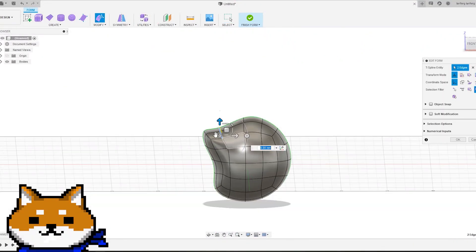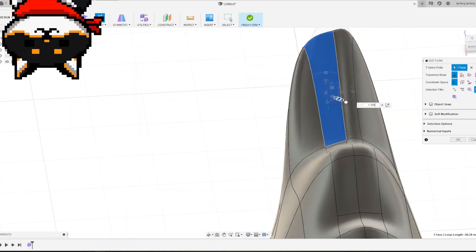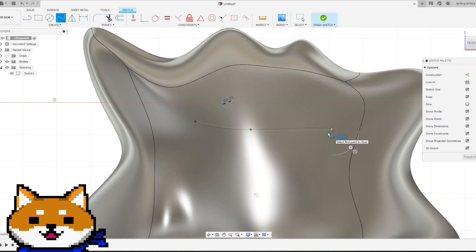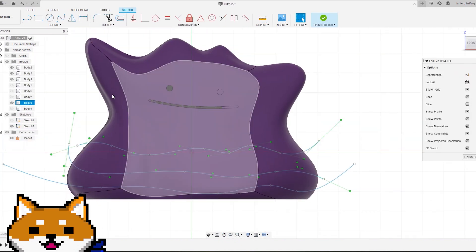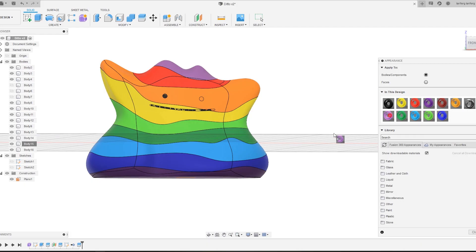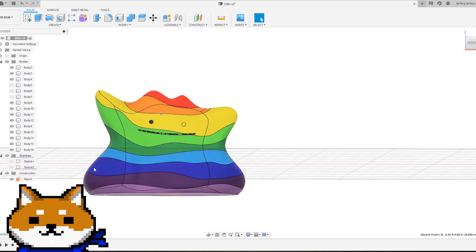This Ditto was designed using Fusion 360. We shaped the body using the Forms tool, then we used the Sketch tool to split the body into 9 different colors. Including the face, that's a total of 10! Now let's bring it to Prusa Slicer.